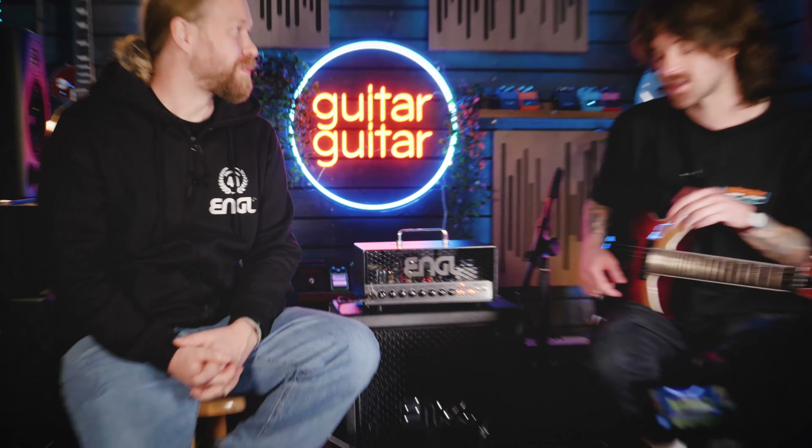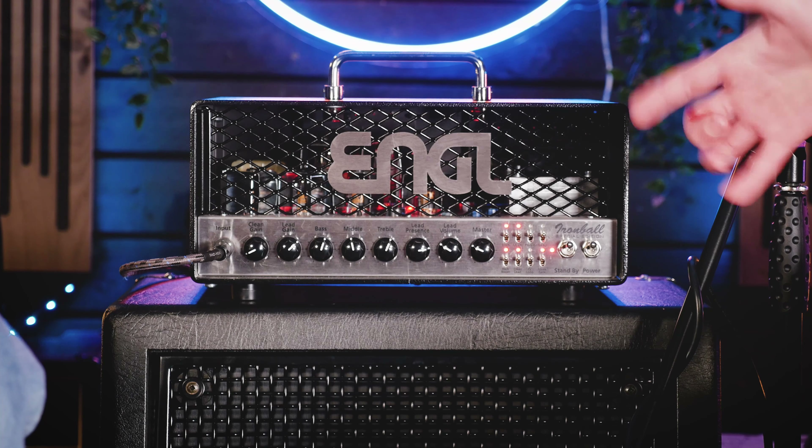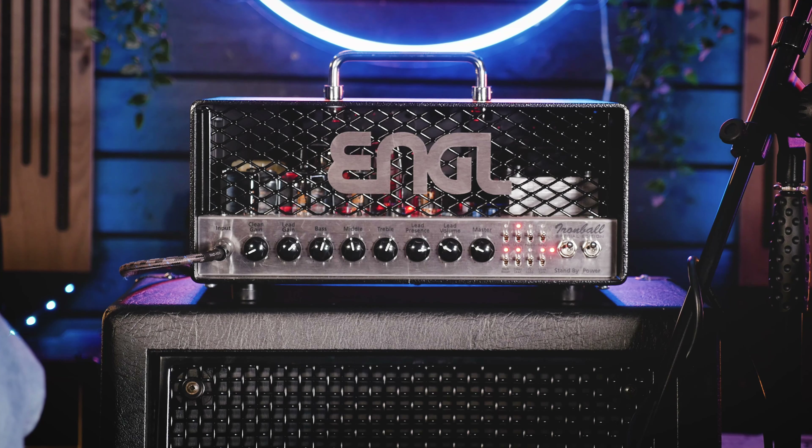Thank you so much for popping down, man. I'm really happy to have you here. And I'm also very excited because Martin has brought an amp that I've been very excited to get my hands on as well, which we'll obviously get into a little bit later.